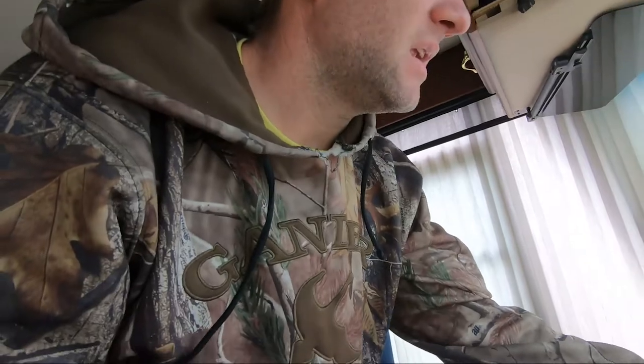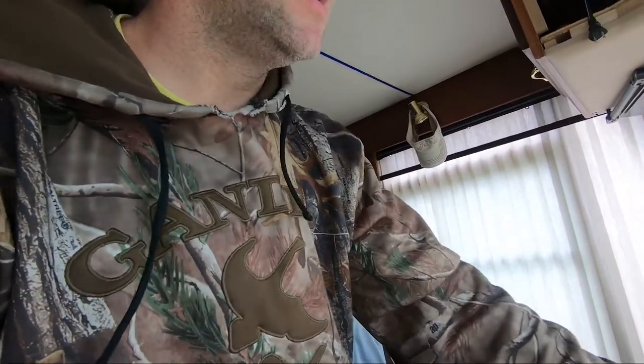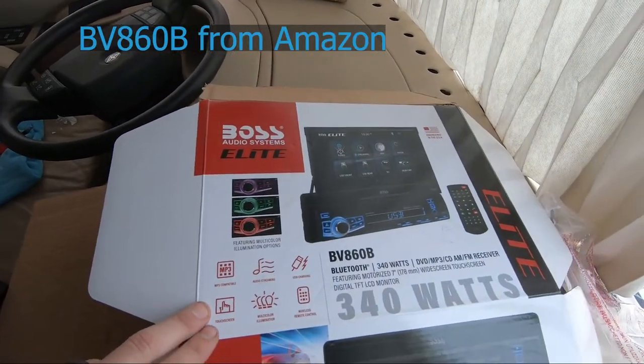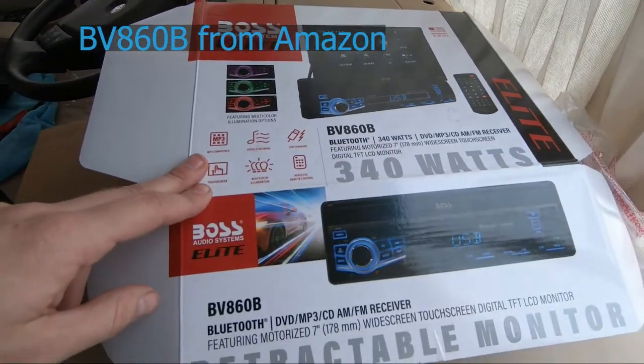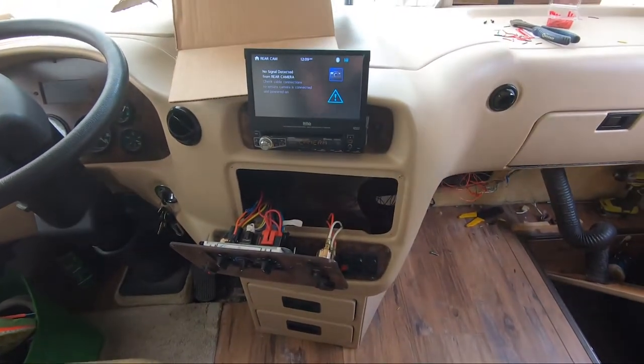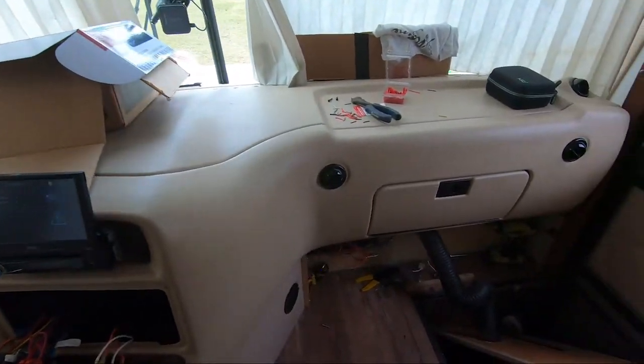I'm just going to tidy up these wires and that'll be about it. If you have any questions, leave them in the comments. I went with the Boss Audio touch screen and it works great. By the way, I still haven't figured out the cigarette lighter issue either. Thanks for watching — until next time, keep bringing your dreams to reality!